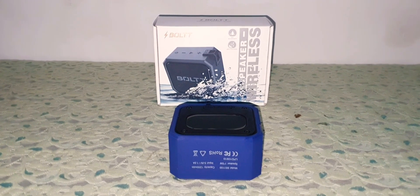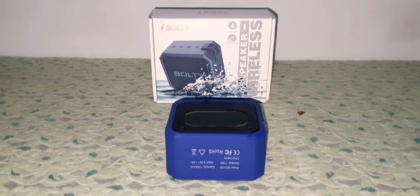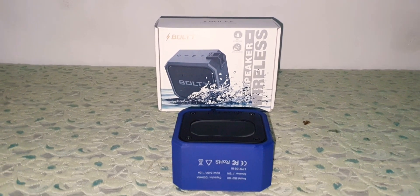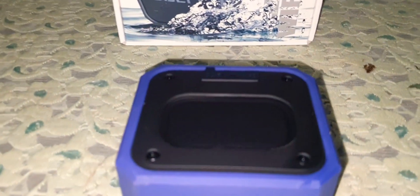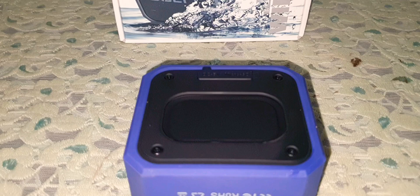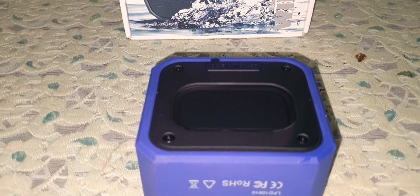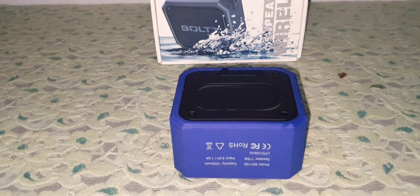Hi guys, I'm back again with another video and today we're going to do the bass test of the Boltt Xplode 110. I've got some water over here on the bass radiator — it's absolutely waterproof, it's IPX7 water rated. So now let's test out how the bass sounds.